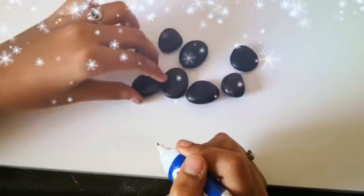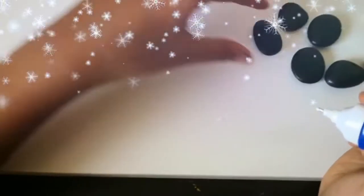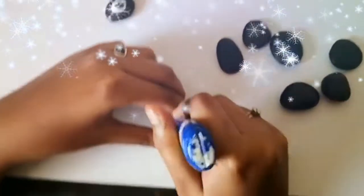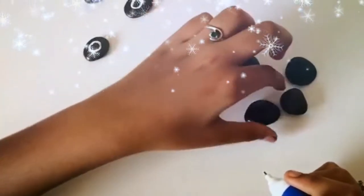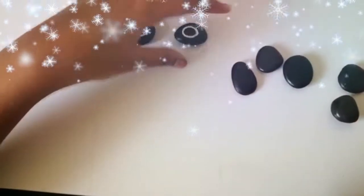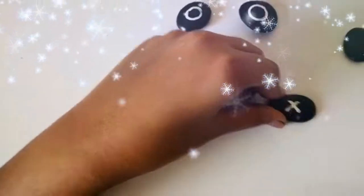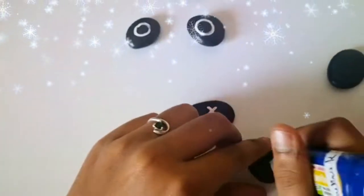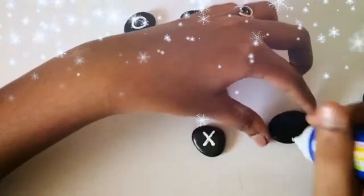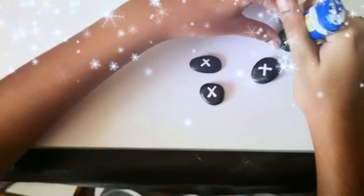That's one, that's two, that's three, and the fourth one. That's three and the fourth one.